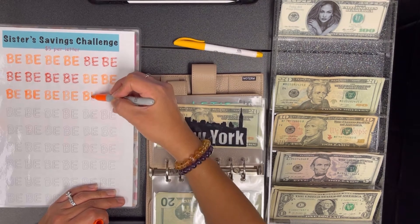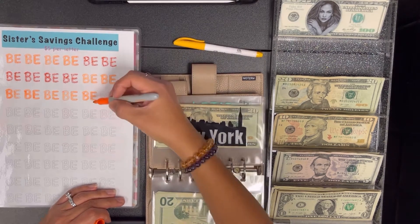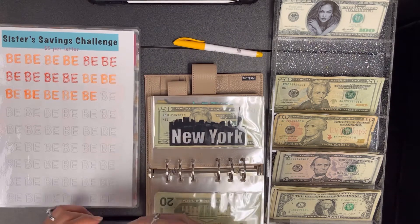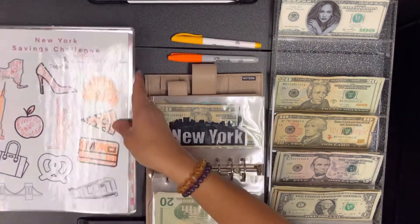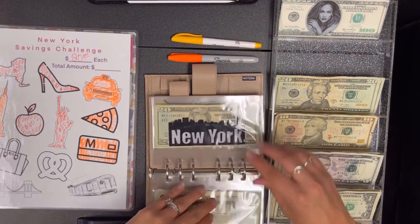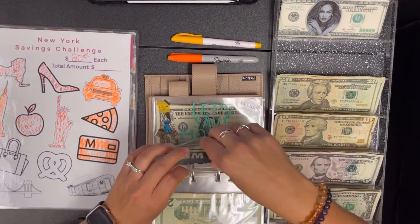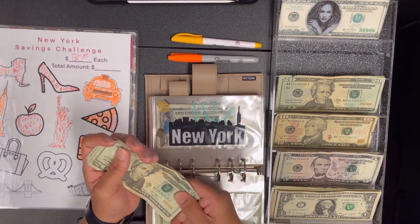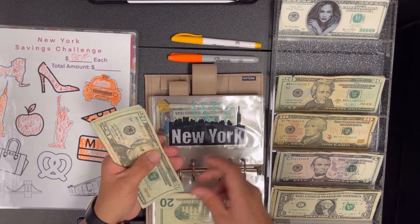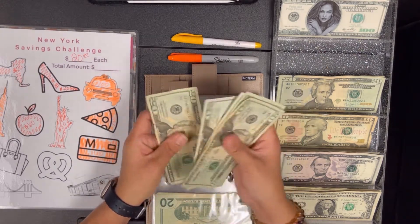Each one of these letters represents five dollars. For my New York theme we're going to add $20 — so 20 for this. We should have $180 — it's 20, 40, 60, 81, 20, 40, 60, 80.